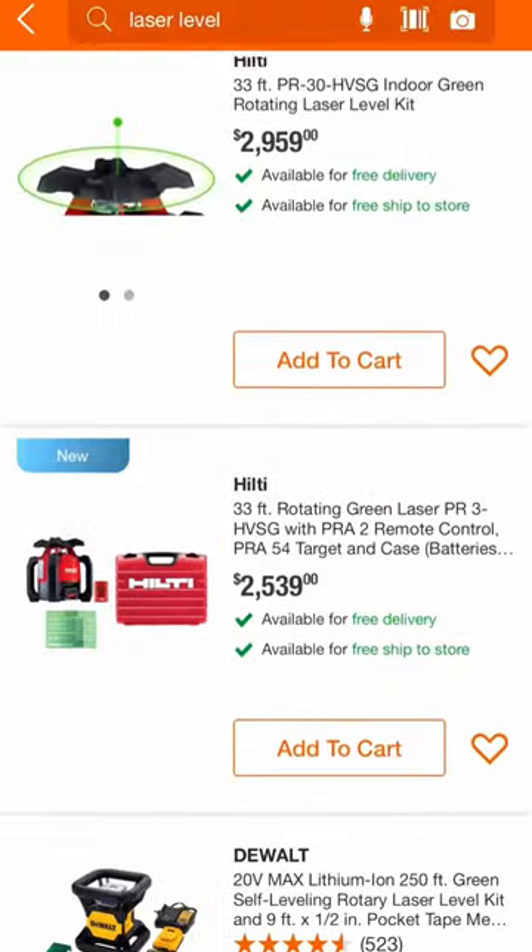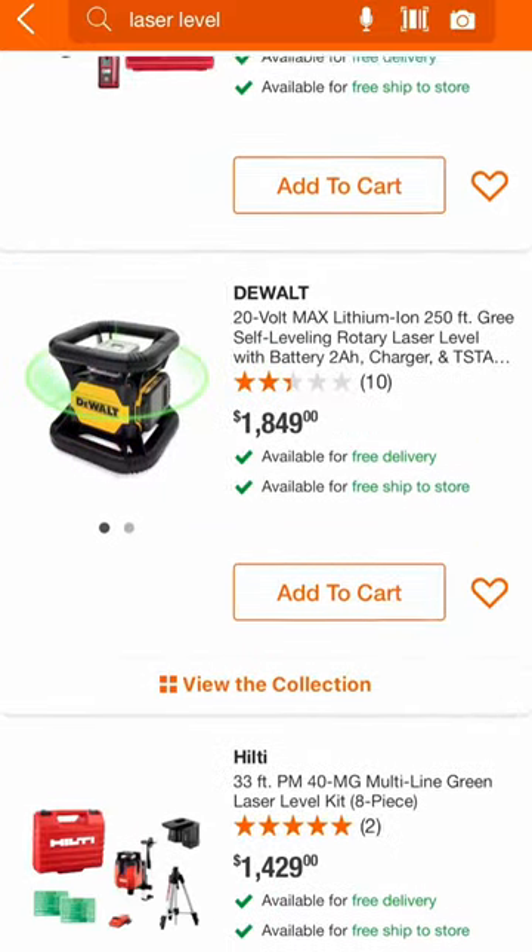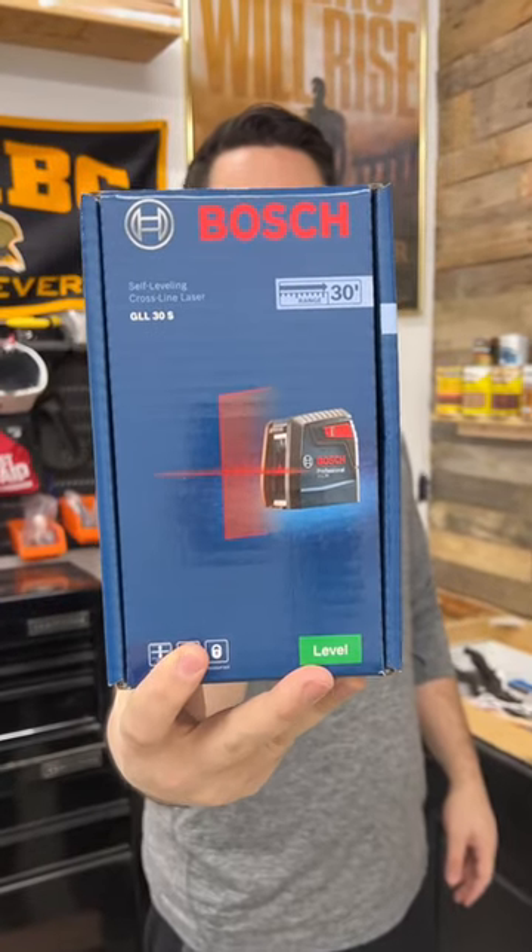I've been wanting to invest in a laser level for a while now, but I don't really have hundreds of dollars to invest in one. So this is what I found — the Bosch GLL-30S.